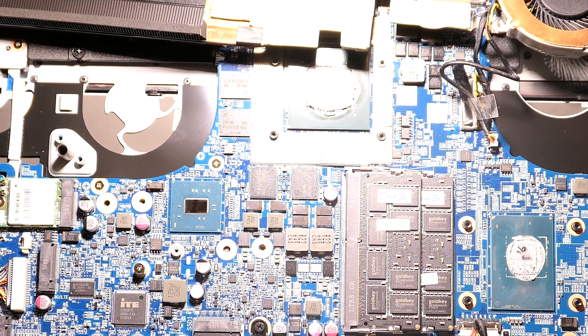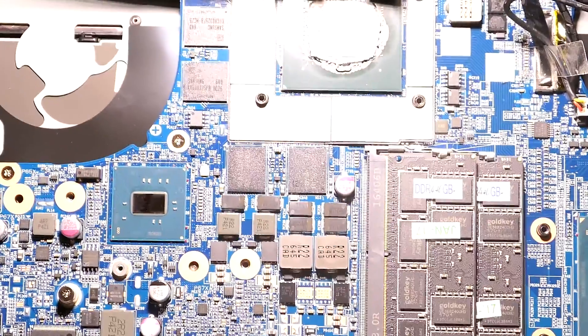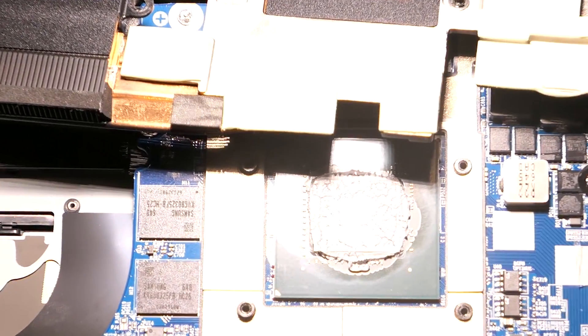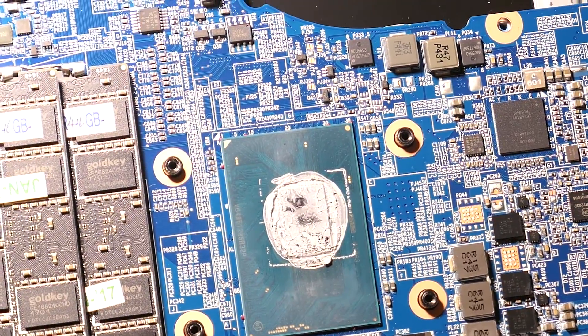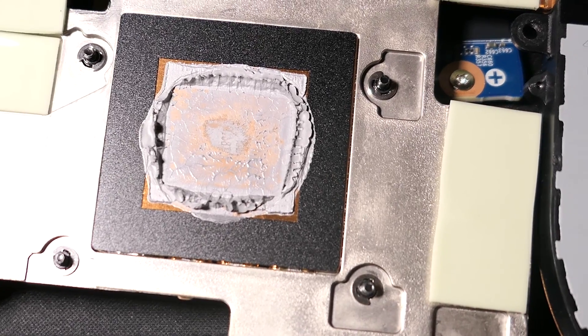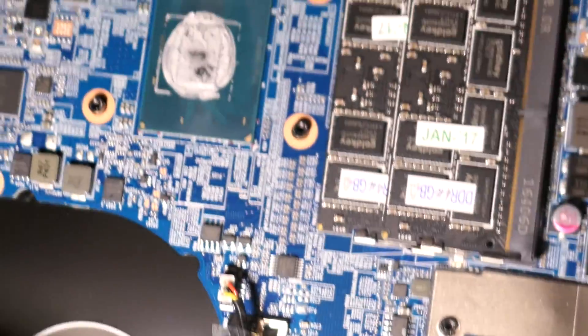Here you can get a slightly better look. Here's the GPU. Here's the CPU. That is the fan part that goes to the GPU, and this part goes to the CPU.